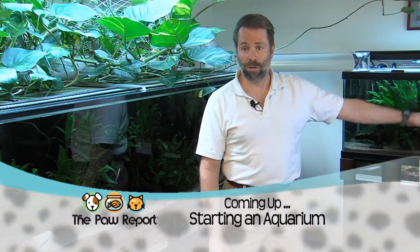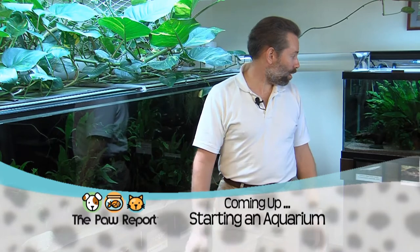Coming up on the Paw Report, Rocco Sabuco from Pet Tropics in Charleston is here to talk about how to set up your very own aquarium. Then stay tuned for a special fishy feature with our friend Keith Wolcott. That's all coming up next on the Paw Report, so stay tuned.